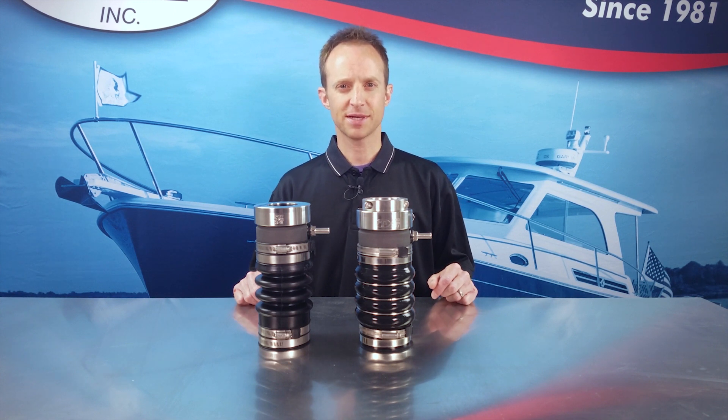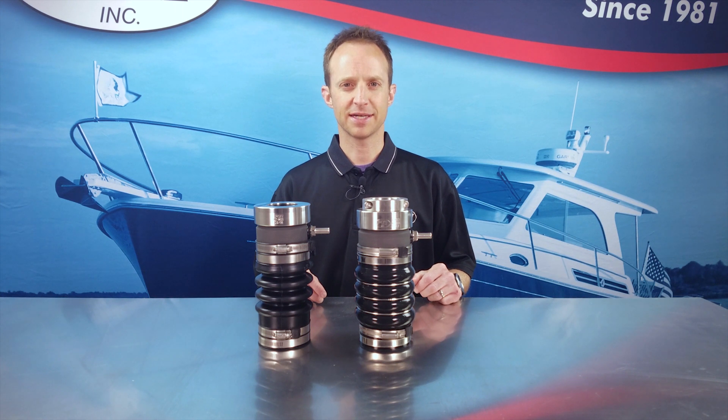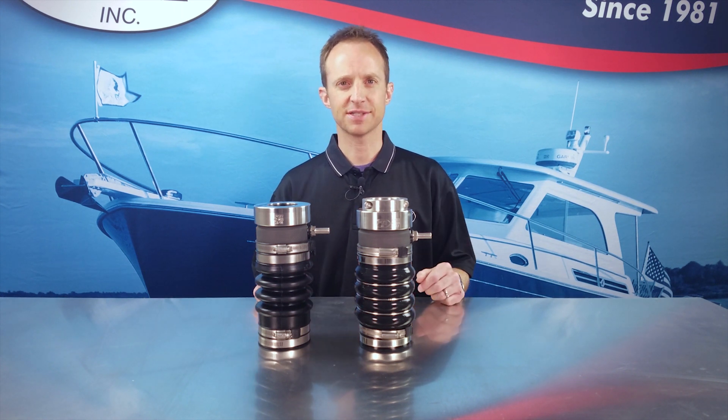Hi, my name is Justin Romsberg. Today we'll be talking to you about this new PSS Pro seal and we'll be comparing it to the Type A shaft seal. Stay tuned for more.